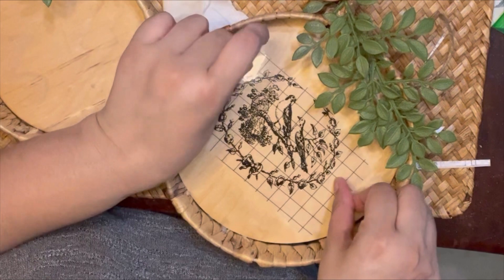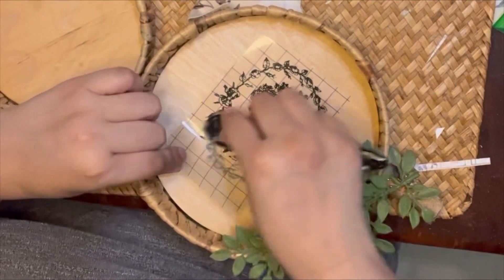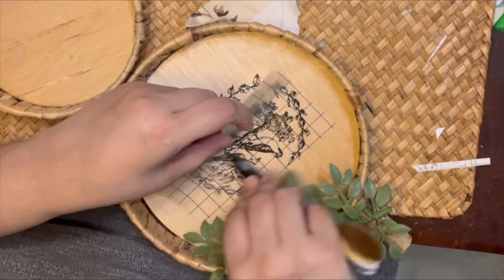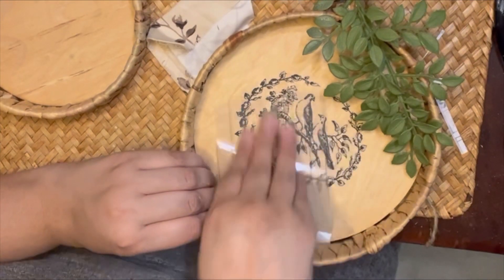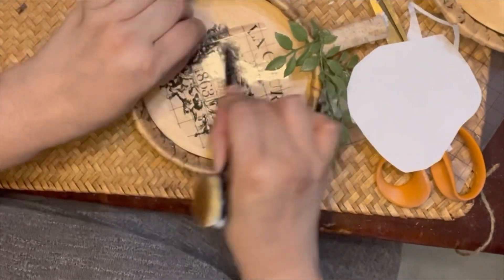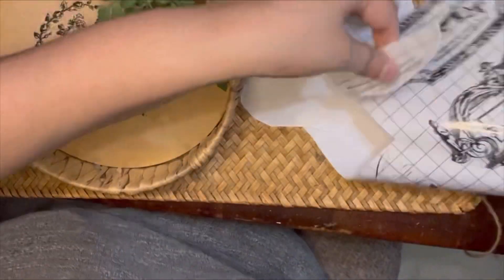Now that the greenery is attached, I'm going to work on the center and come in with some IOD transfers from the POT transfers packet. I lost my tool so I'm using the back of my brush to get the transfer onto them. I get my IOD transfers off of Etsy — there are different sellers to choose from. On the second one I'm adding another label, and then I go back to the first one to add wording so they look balanced rather than opposite.